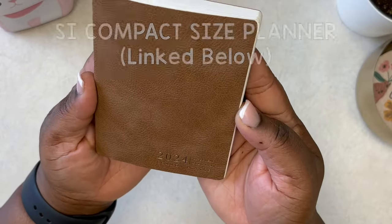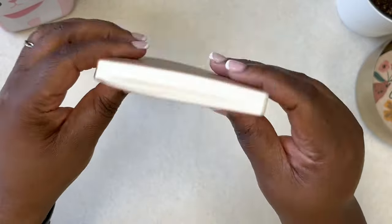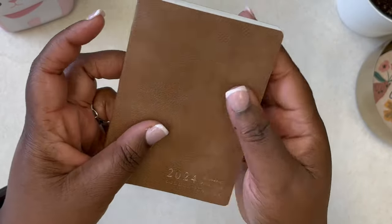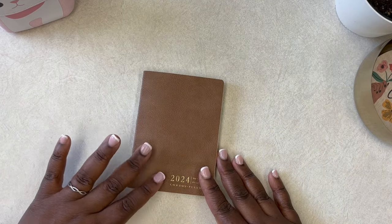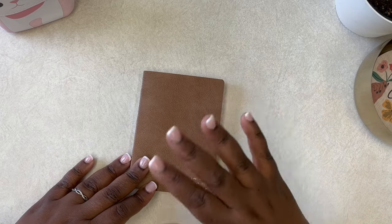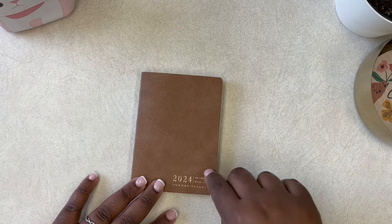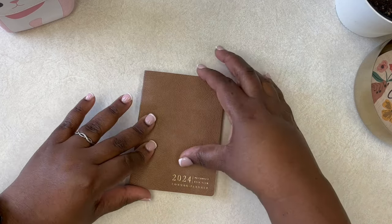This is the 2024 PH Compact Full Year Planner. I got this as a gift and I absolutely love this thing — it is so stinking cute. So I want to show you how I set it up. It's very similar to my common planner and I'll throw that in a card for you. This one here is the passport size or compact size and it fits beautifully. I love the color.